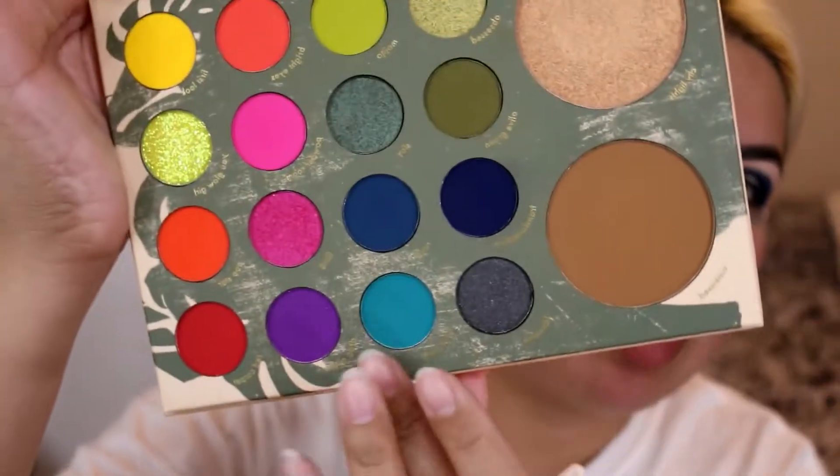As you guys can see, I had quite a lot of fallout over here, so I'm just going to wipe it away really quickly. After that shade Transformation, I'm going to be grabbing this shade right here, which is like a really pretty blue shade, and it's called Pull Party. I'm going to be using that to blend out the Transformation.